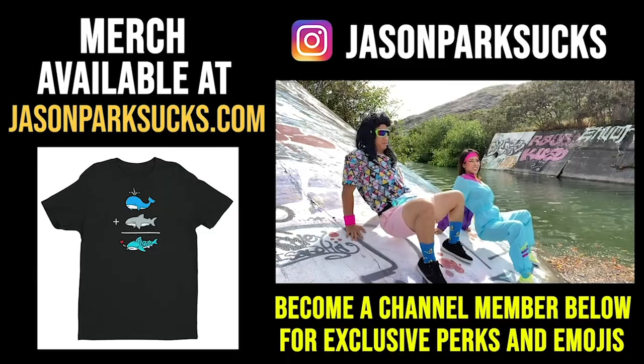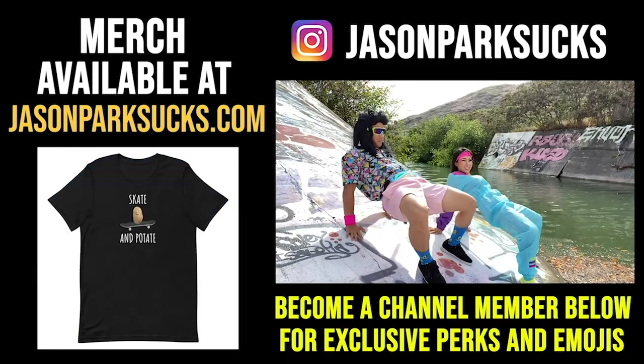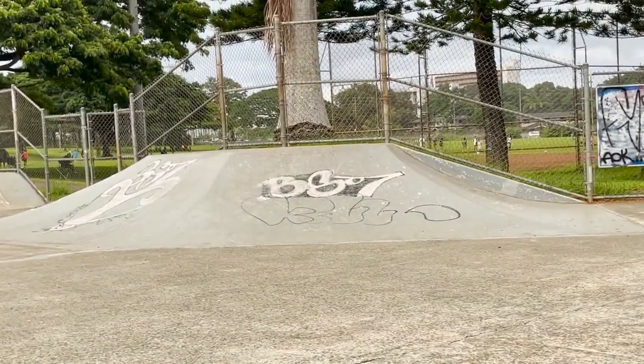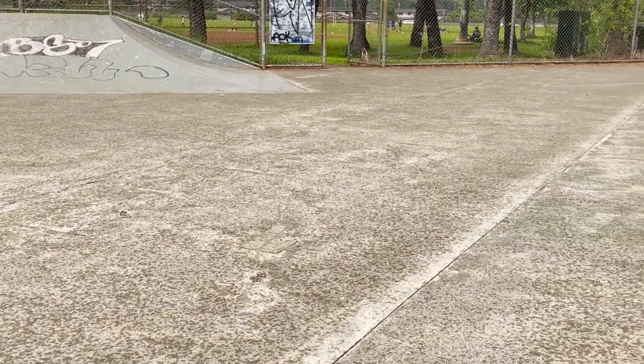I'm going to go home — see you guys next video. Well, as you can see, it started raining again. The pyramid is very slippery, my board just slipped out and smacked me in the knee super hard.